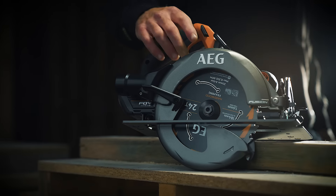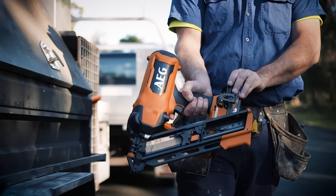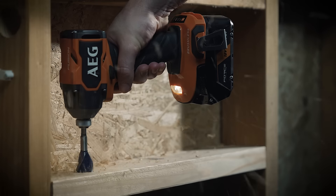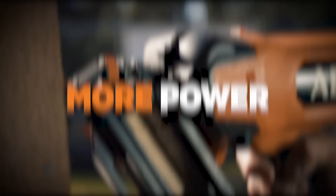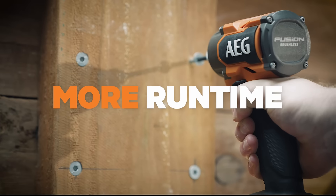Need to get more done on site? AEG's 18-volt Fusion power tools and Force batteries give you more. Together, Fusion and Force use Smart Sync technology to deliver more power, more performance, more run time.